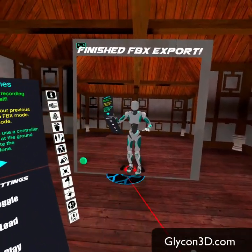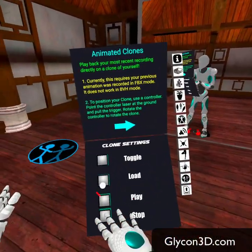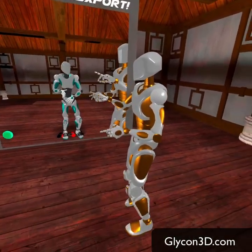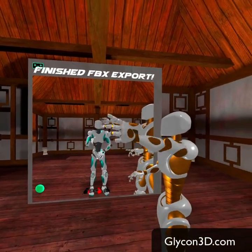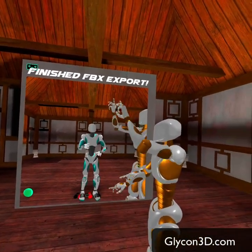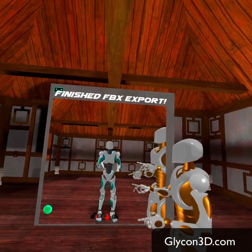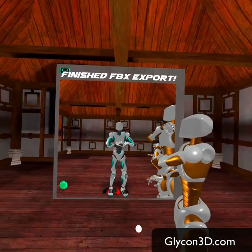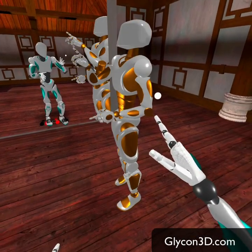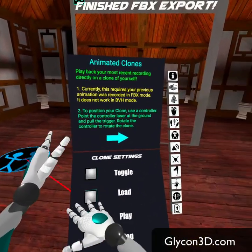The last thing I'm going to show you is the clone. The clone is basically a little version of you that will appear and you can load the last animation you did and play it back. Why would you want to do this? The simple reason is you might want to act against that — you do one recording of yourself doing something, then come back in and do another one where while he's gesturing this way, you're gesturing the other way. You can record your own animation while this clone is playing and basically play multiple characters in one scene.